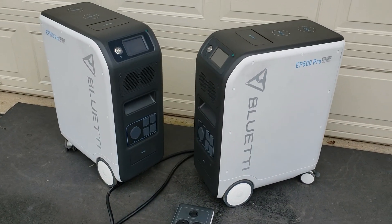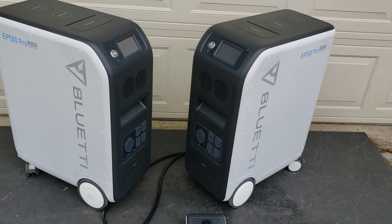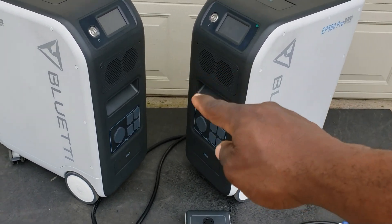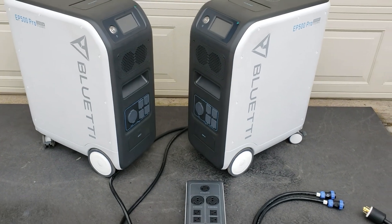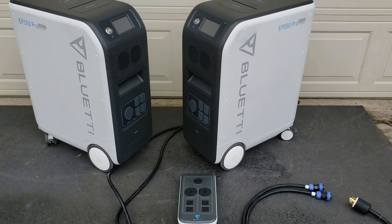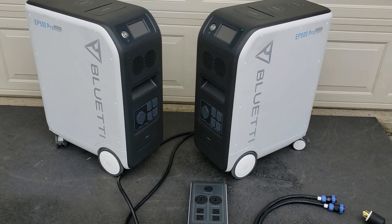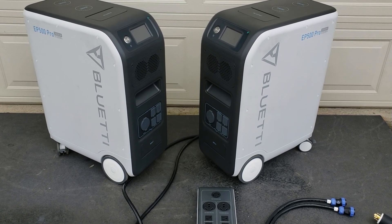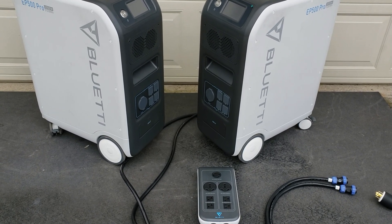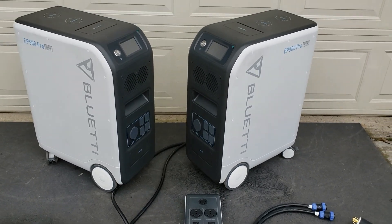No longer do you have to worry about one dying before the other. You can plug this in and it will charge and run the load off the generator before it uses the battery. During the day you can charge your EP500s together, or whichever one needs the power — if one is at 100% and the other is at 80%, it will charge that one by itself and also run the load. I'm going to hook up the generator outside, connect everything, and then hook it up to my home to show you how to do that using your transfer switch.